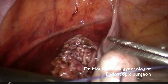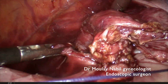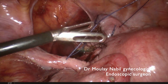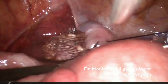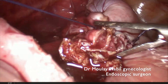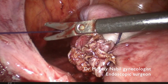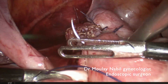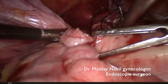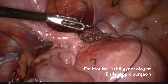We continue the closure — the same maneuver, 2 cm outside the myoma bed — and we close with interrupted sutures. It's crucial to do a flat knot for a perfect hemostatic effect. You can see the assistant locks the knot and we do two or three loops.